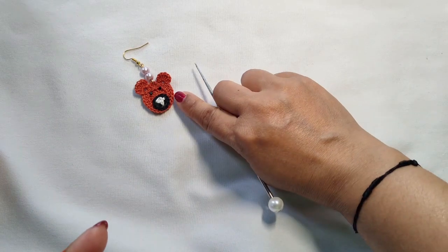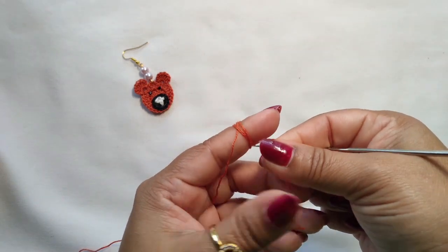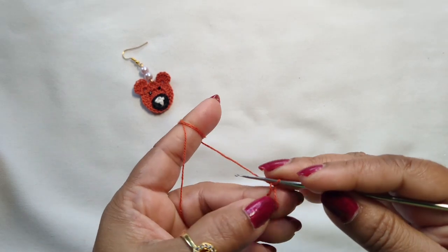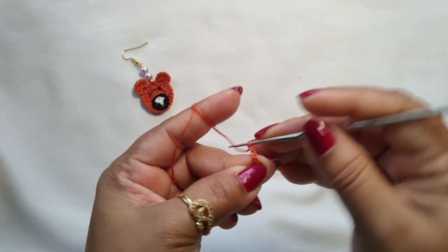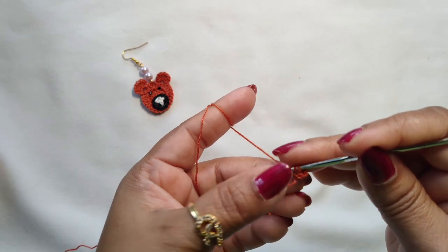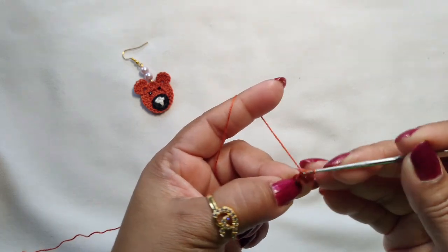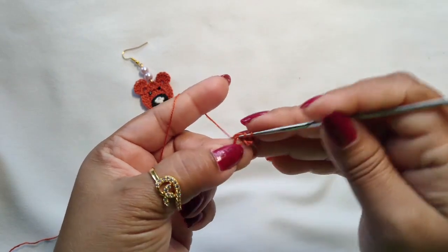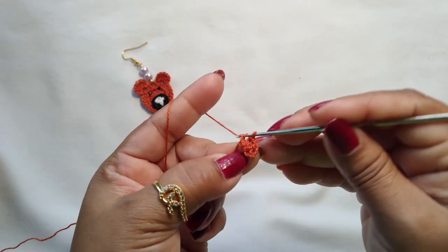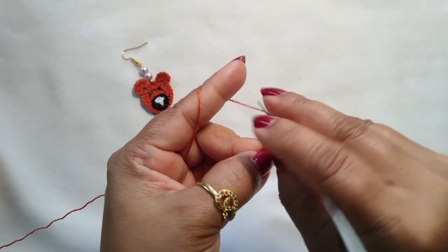First, let's start with the head. Make a magic ring. Into this magic ring, make three chains. Then make double crochets: 1 double crochet, 2 double crochet, 3 double crochet, 4 double crochet. We need to make 15 double crochets into this magic ring.